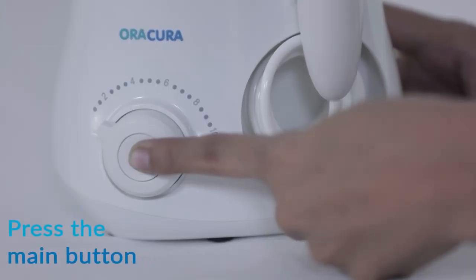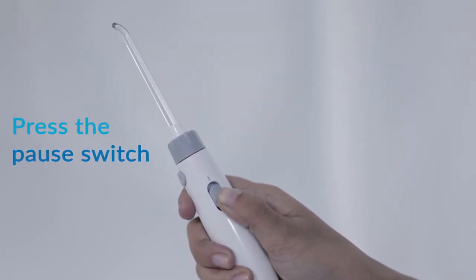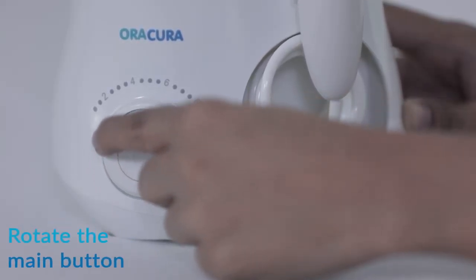Press down the main button to power the device on and push the pause switch. Rotate the main button to adjust water pressure.